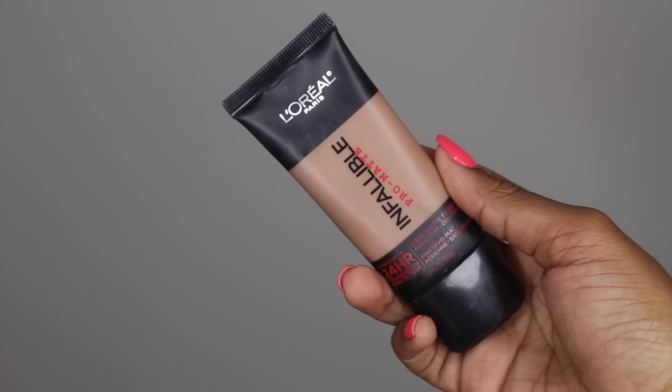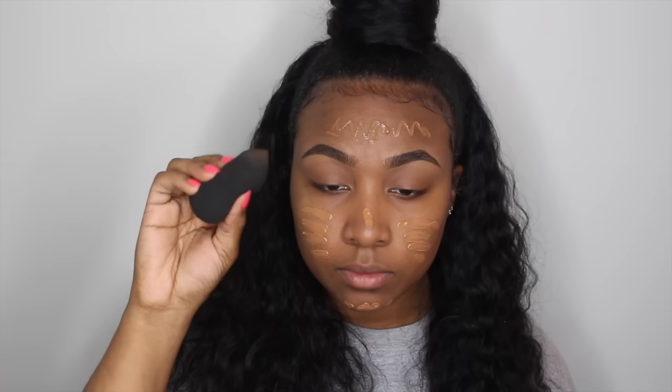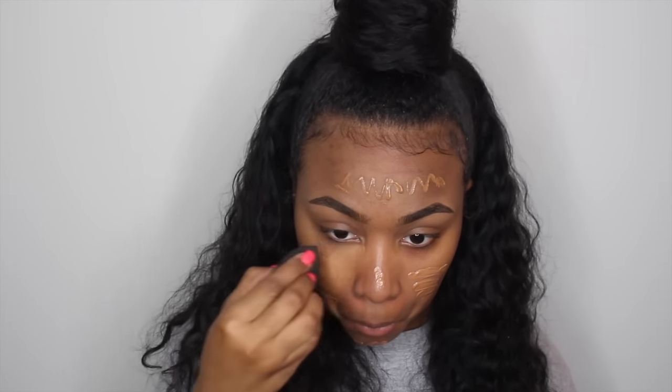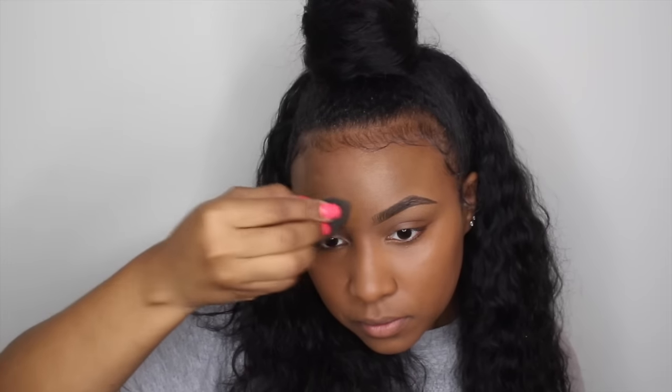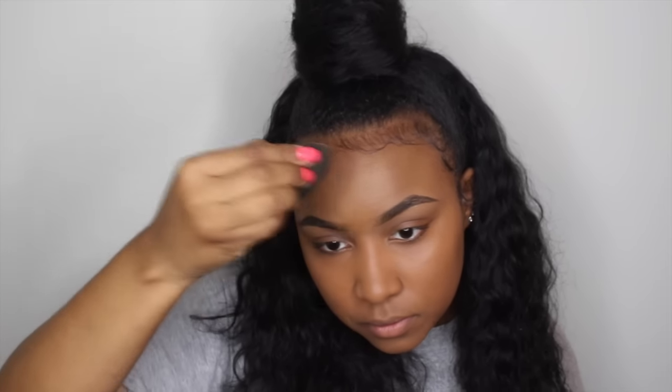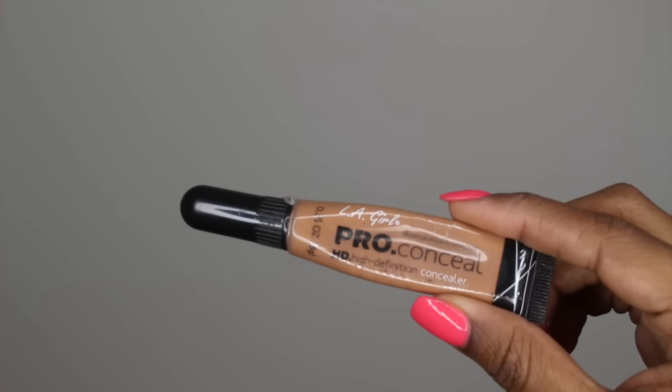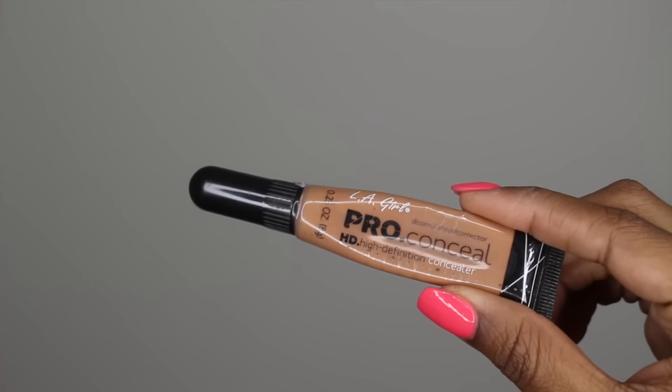Now taking my L'Oreal Fiber Pro Matte foundation in the color Soft Sable, I'm just basically blending this into my skin with a damp beauty blender. Next, taking my LA Girl Pro concealer in the color Toffee, I'm using this to highlight.